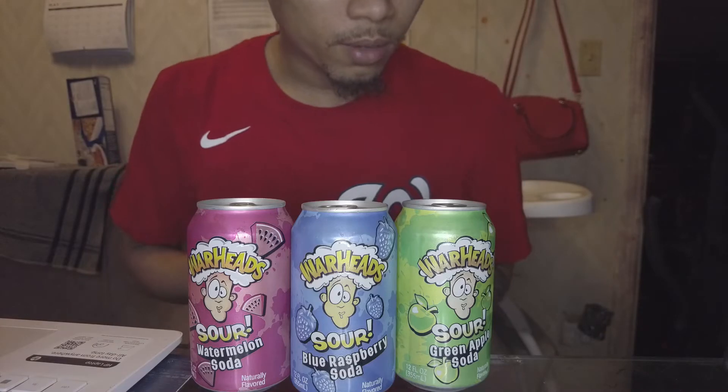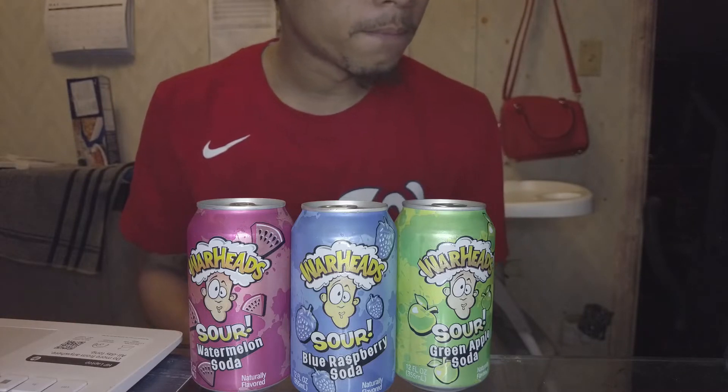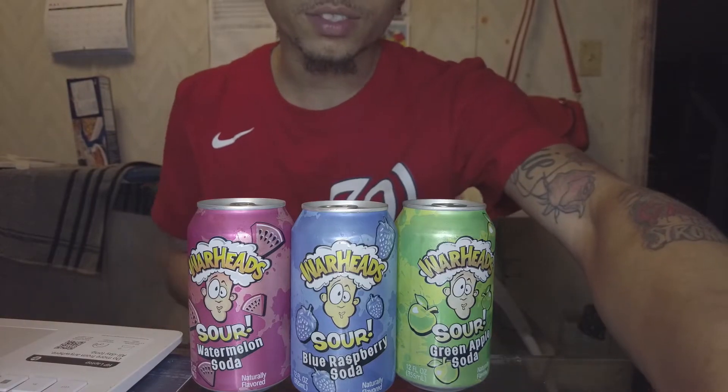So I'm gonna go ahead and taste test each one and tell y'all which ones I like. Let me go get a cup because I'm gonna go ahead and show y'all how that stuff looks.